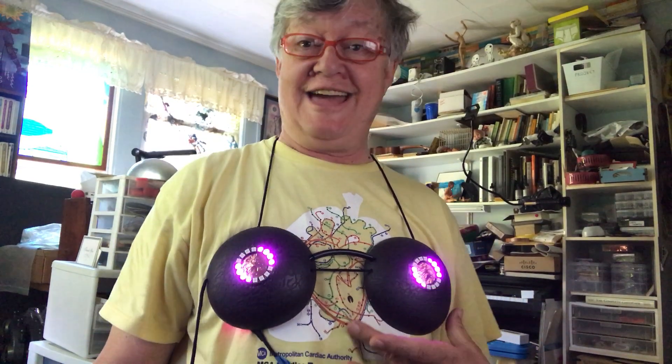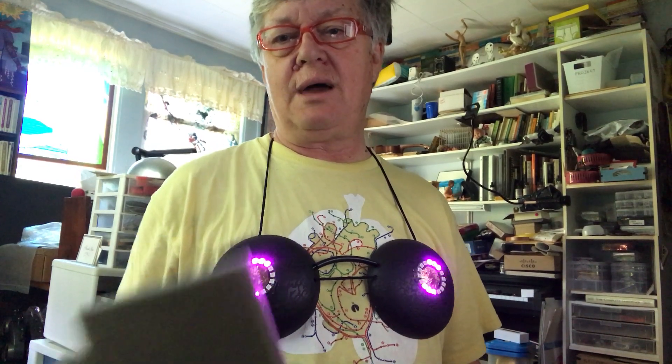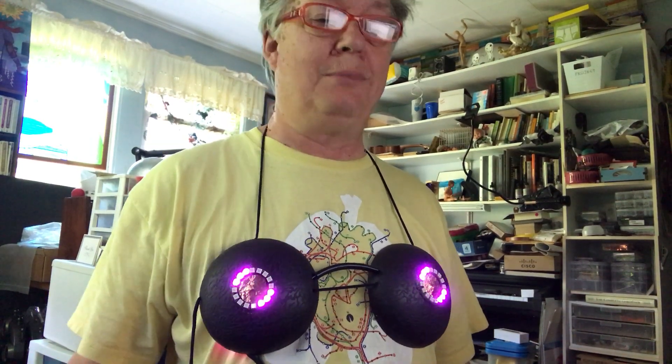Today's weekend project is a hula bra, or the LED version. Since it sometimes doesn't record well, I can show you what it would look more like at night with my LED hula bra.